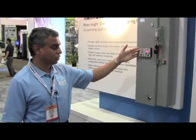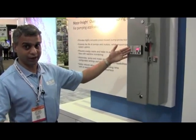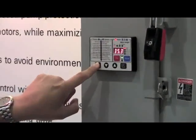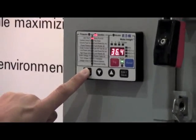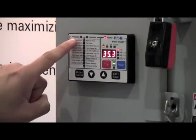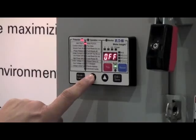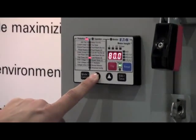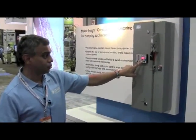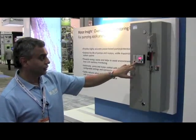The user interface is very intuitive — you don't need a quick start guide to commission the product. There are a few buttons: the mode button takes you between menu structures, and there are just three essential menus for commissioning: protection, operation, and monitor. Within a menu, you use the up and down arrows to navigate parameters. Once you pick the parameter you want to set, click edit, set the value, then click save. It is that simple.